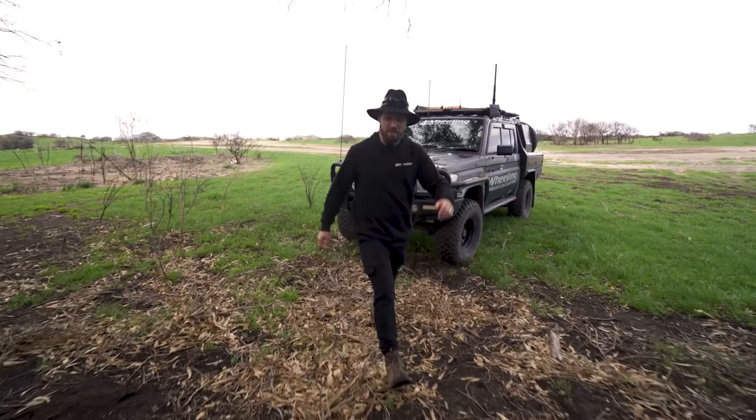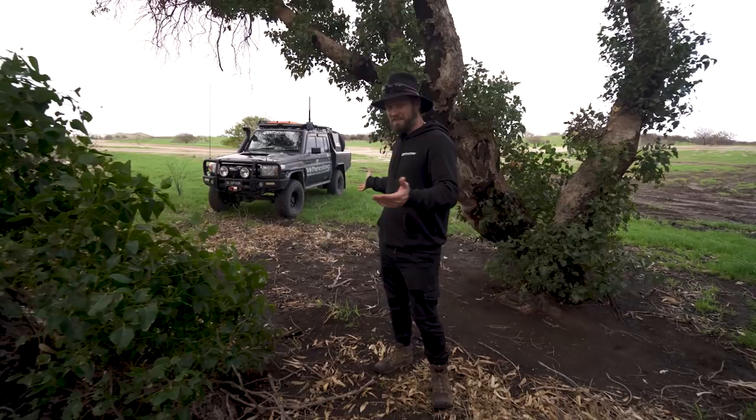G'day guys, Ronnie Dahl, 4 Wheeling Australia. Welcome to Modified. Now a lot of us people call our 4WDs trucks, but aren't they really trucks? No — this is a truck.